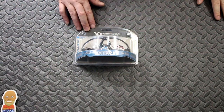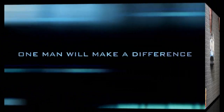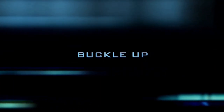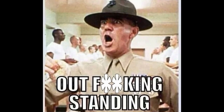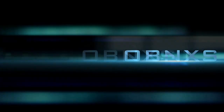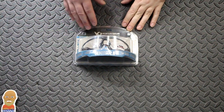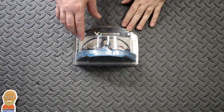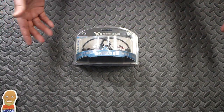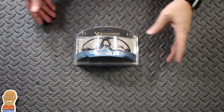Hello everyone and welcome back. We've got some new iPro on the table. Let's open them up and take a look. So as you can see, they're Venture Gear Tactical. They are the Semtex 2.0 — I'm not really aware of what the 1.0 is. They're ballistic rated.